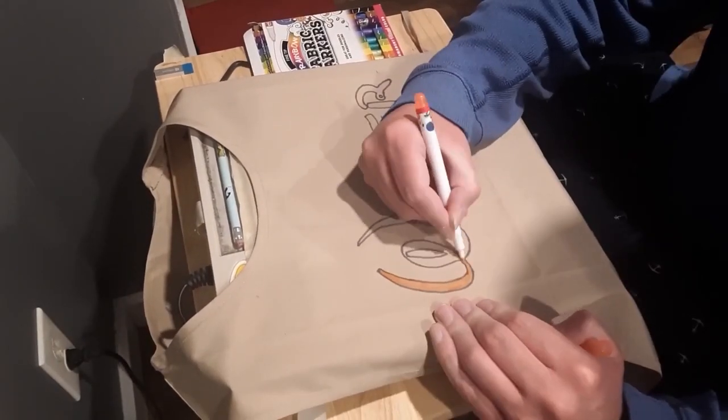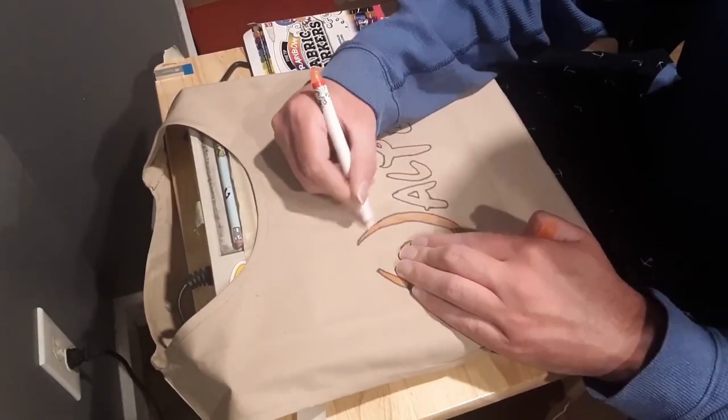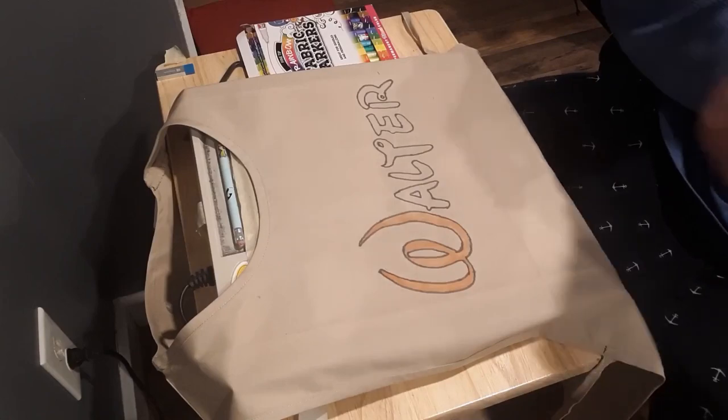And now that the outline has been completed, let's add some color to our apron and let's make it look as multicolored as possible.